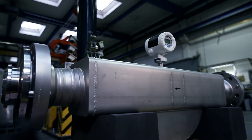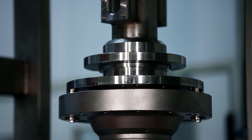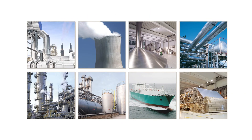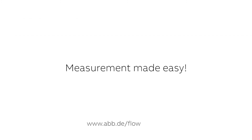Every flow meter is calibrated on accredited test rigs automatically. Several sizes of highly accurate scales make every meter traceable to national standards. The Coriolis flow meter technology is ideal for many demanding applications — measuring mass flow, volume flow, density, temperature, and concentration with a single device. The ABB Coriolis Master: measurement made easy.